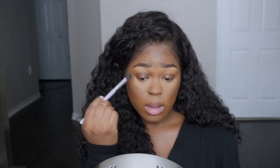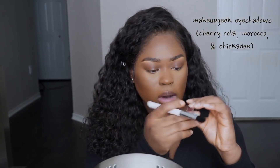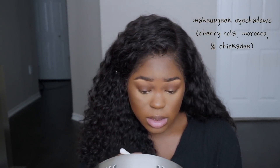I'm going to do the very minimal when it comes to my makeup today. I'm gonna take Cherry Cocoa by Makeup Geek and place that on top.